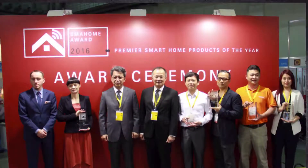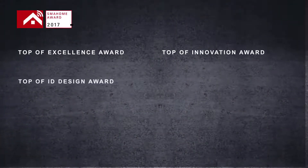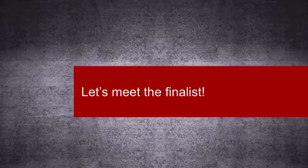Six awards will be given and selected from 28 finalists this year. The awards are Top of Excellence Award, Top of Innovation Award, Top of ID Design Award, Top of Popularity Award, Top of Solution Award, and Cloud Platform and Software Excellence Award. Now let's meet the finalists.